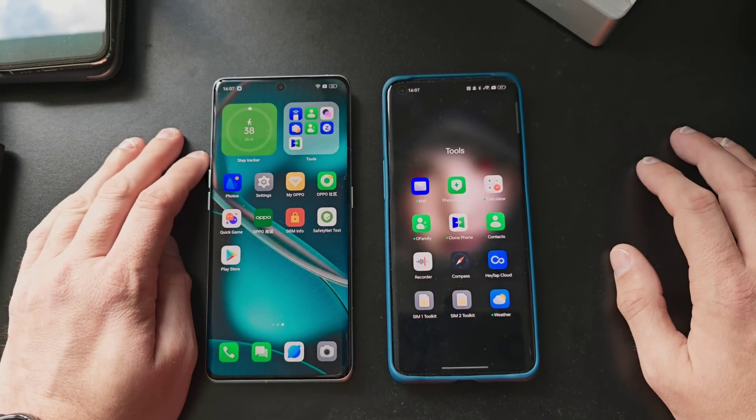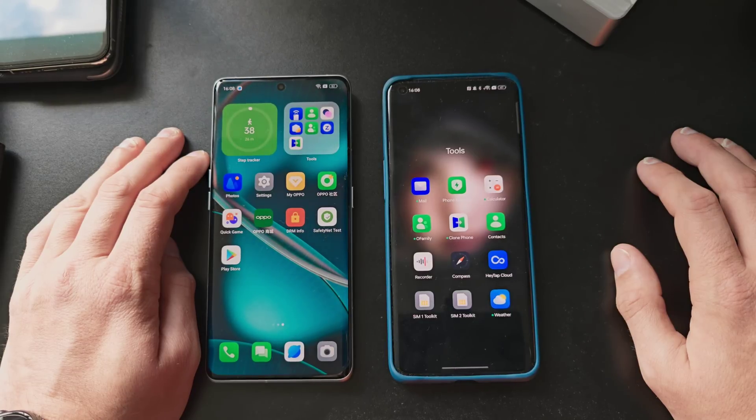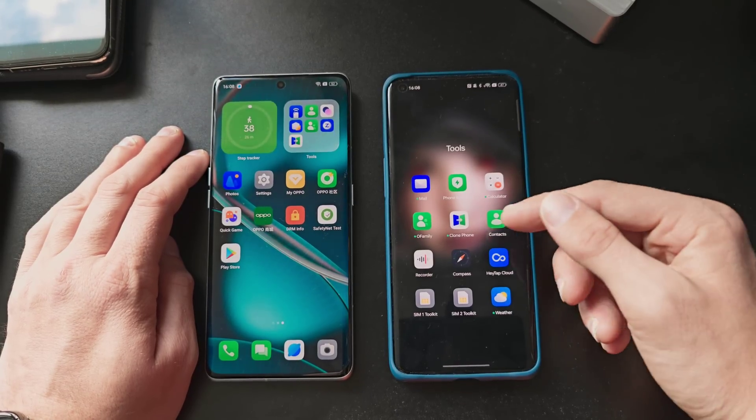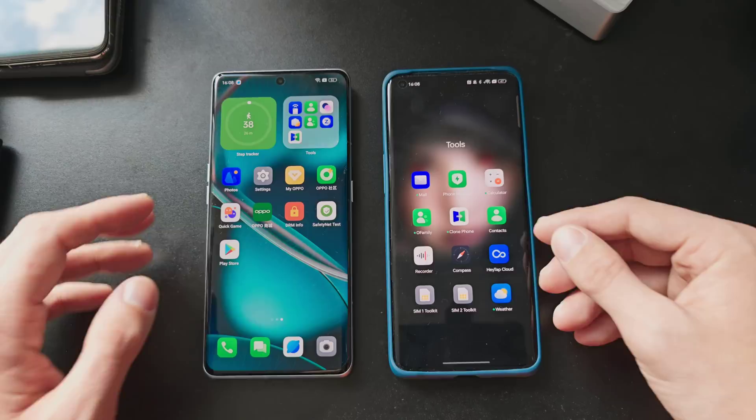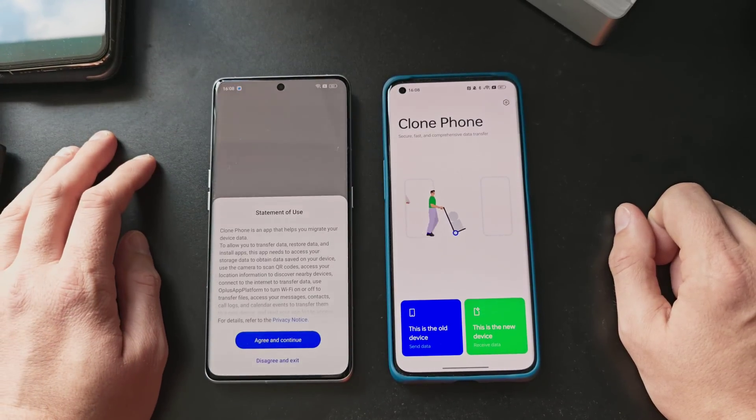Various devices and manufacturers have different tools. Huawei uses Phone Clone, Honor uses Device Clone, and Oppo uses Clone Phone — they just changed the name. Let's start it on both devices.